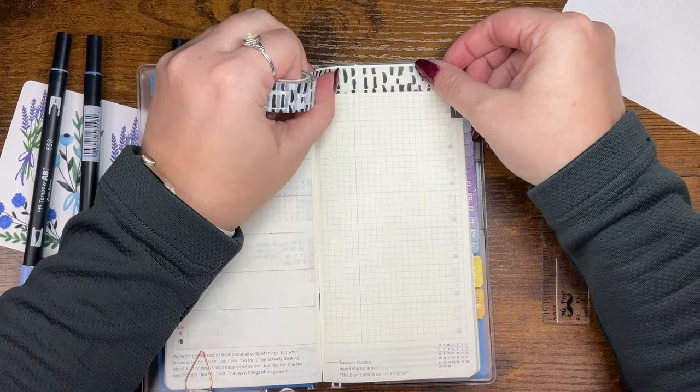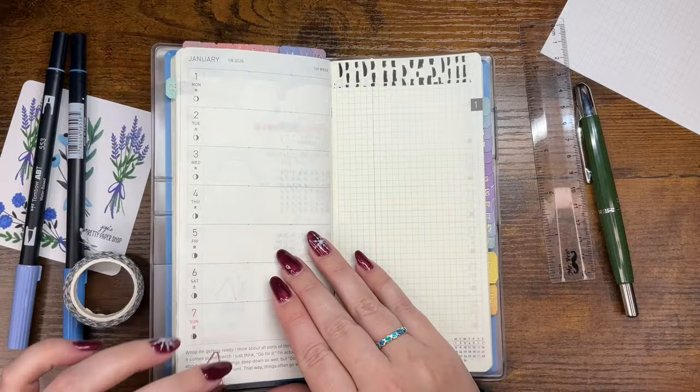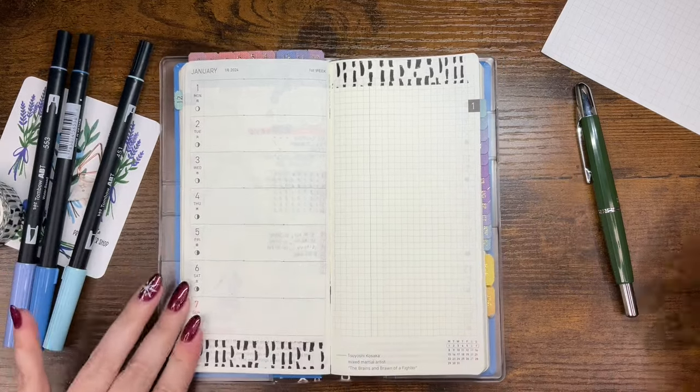Here I'm adding this washi tape. I felt like it would look really nice with these florals — I couldn't tell you why, but it just felt right, so that's what we went with.